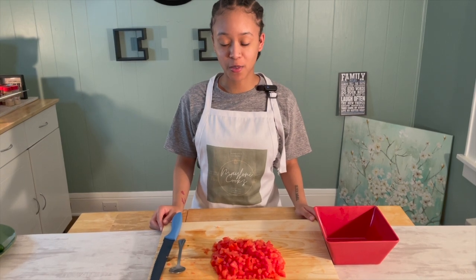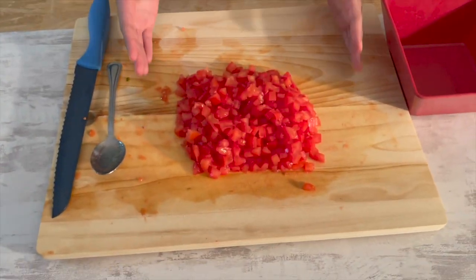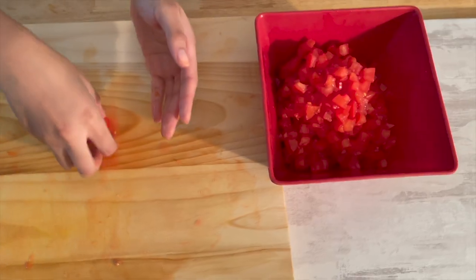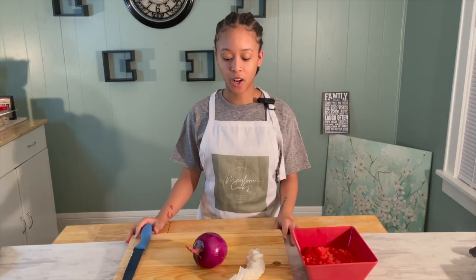Now we have all six tomatoes diced, so we're going to put them in the bowl. Make sure after you handle the ingredients, if you're doing it with your hands, please wash your hands.